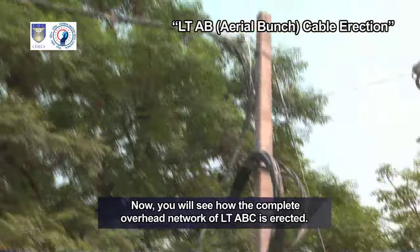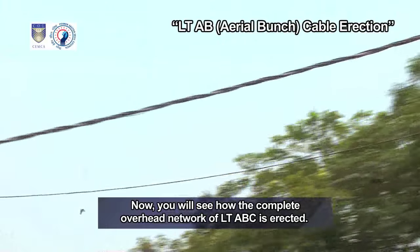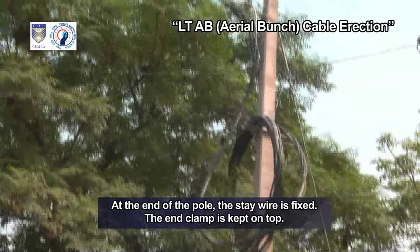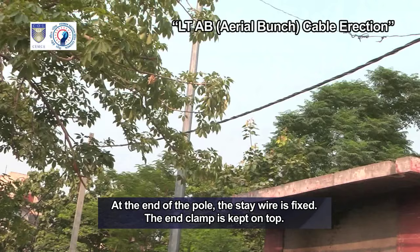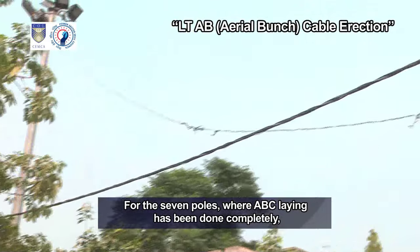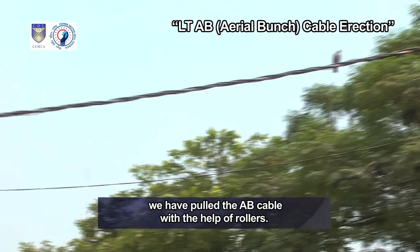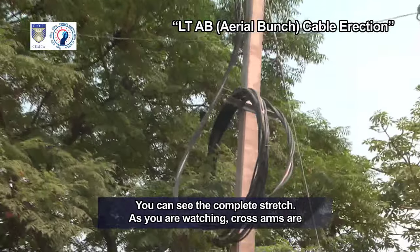Now you will see how the complete overhead network of LT-ABC is erected. At the end of the pole, the stay wire is fixed. The end clamp is kept on top for the seven poles where ABC laying has been done completely. We have pulled the AB cable with the help of rollers. You can see the complete stretch.